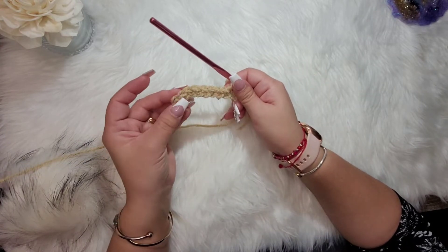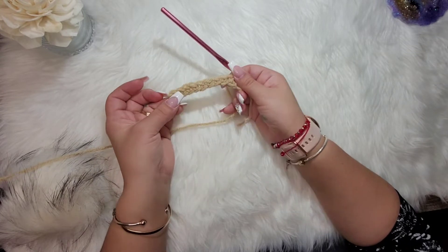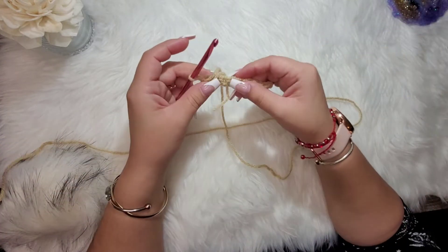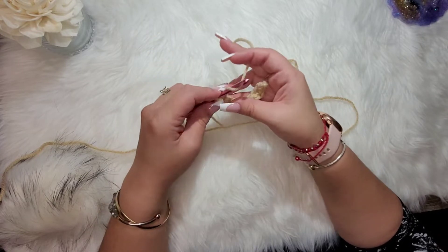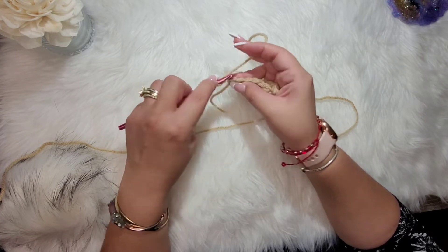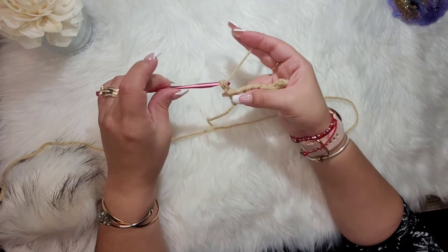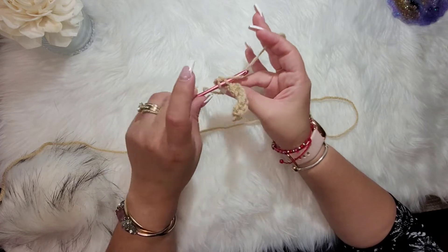After single crocheting across, you should have 9 total stitches. Turn your work, chain one, and go right back into that first stitch but in the back loop only. Make a single crochet and continue single crocheting in each back loop across.